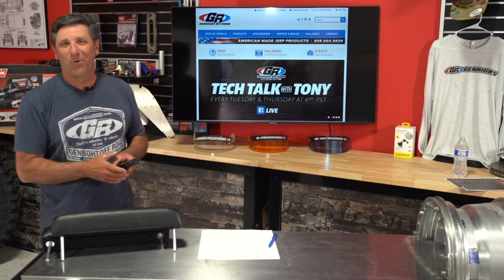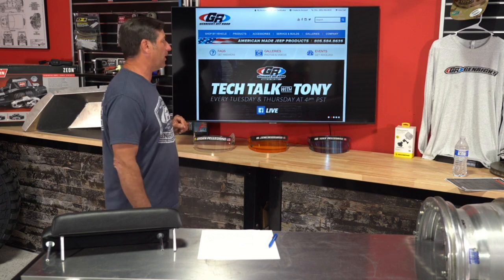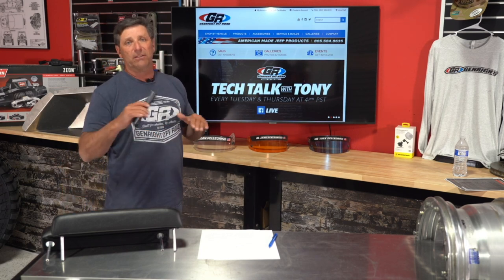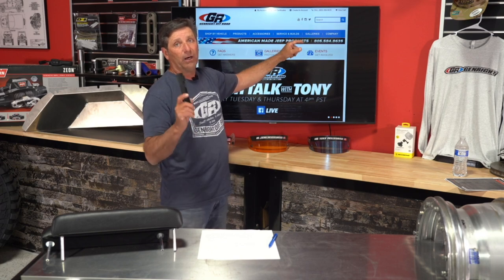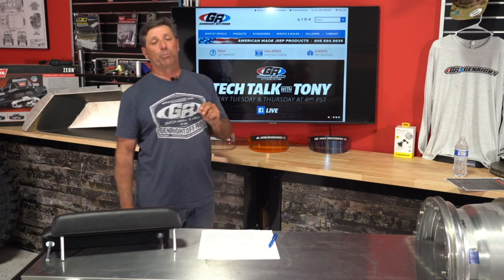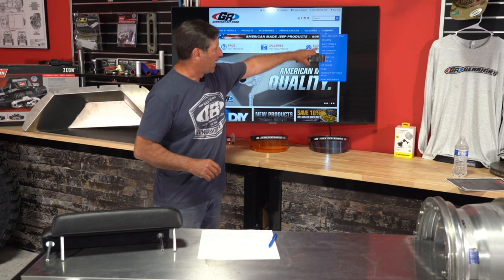Now let's talk about Mickey Thompson tires. One quick update: for everyone who signed up for our swag and gave us your name, email, and Jeep type — those packages will be shipped out on April 14th. Also, on our website the blue navigation bars have drop-downs when you mouse over them, including galleries which have just been updated. Our search box is very smart — you can type in any part of the description or part number.